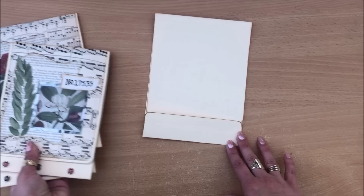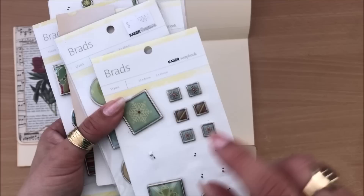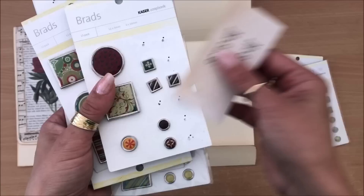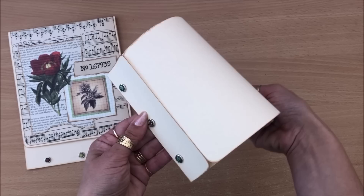I'm just going to eyeball the placement of the brads — the marks I made are about a centimeter from the edge. I'm going to poke the holes and choose the brads. These brads are found in op shops, they are Kaiser Craft brand and they have these nice big brads. I'll pop those brads through and on the other side secure them down. There we have it — how easy and simple is that!